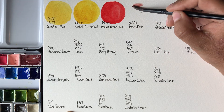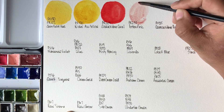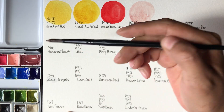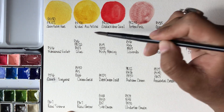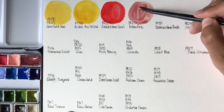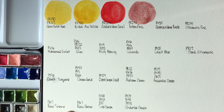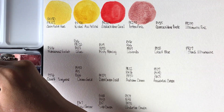Next up we have Potter's Pink from Roman Schmall, PR233. This one is a very granulating pigment, very easy to re-wet. Beautiful color — I would say it's great for florals or portraits. I'm going to figure out how I can incorporate it into my own work.